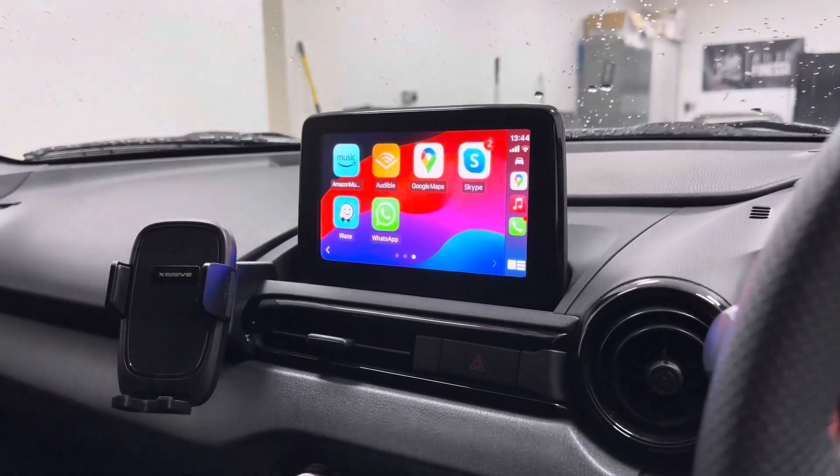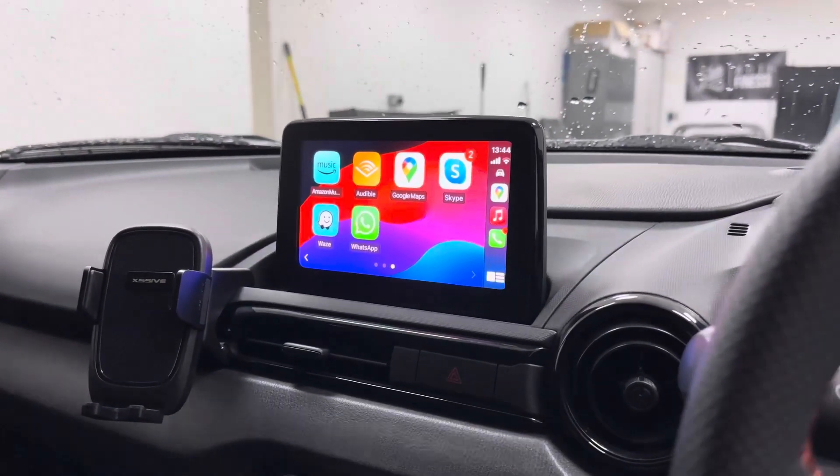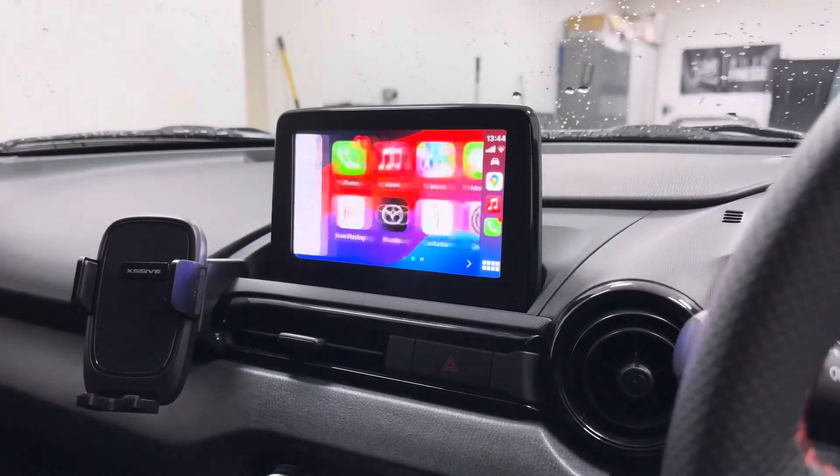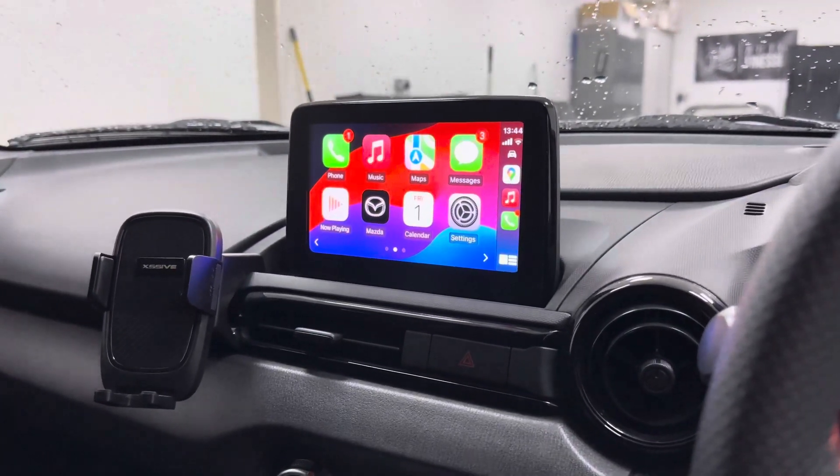If you own a Mazda MX-5 from 2016 onwards, please get in touch with TTW Installations and we'd be very happy to do this upgrade for you.